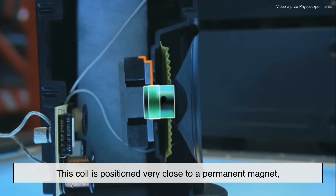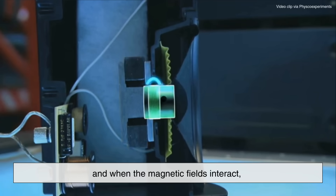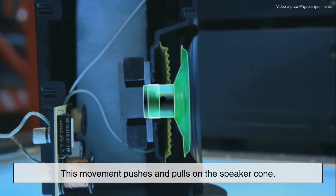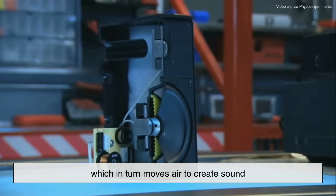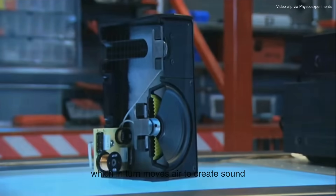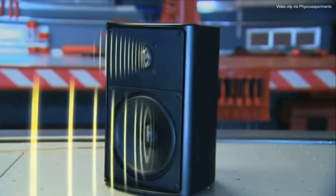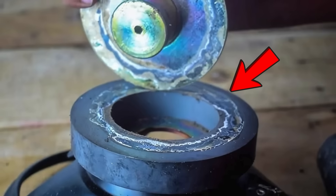This coil is positioned very close to a permanent magnet, and when the magnetic fields interact, the coil moves back and forth. This movement pushes and pulls on the speaker cone, which in turn moves air to create sound. The stronger and more stable the magnetic field of the permanent magnet, the more accurately the speaker can reproduce the sound signal. That's where ferrite magnets come into play.